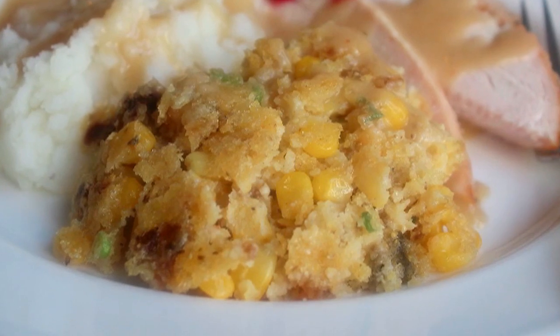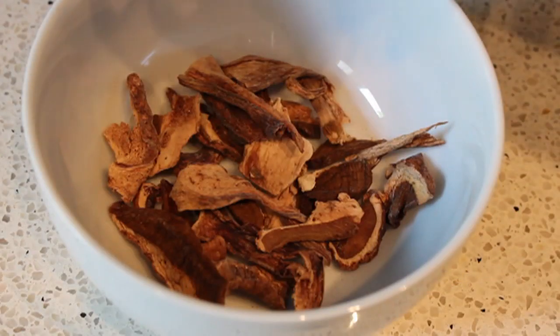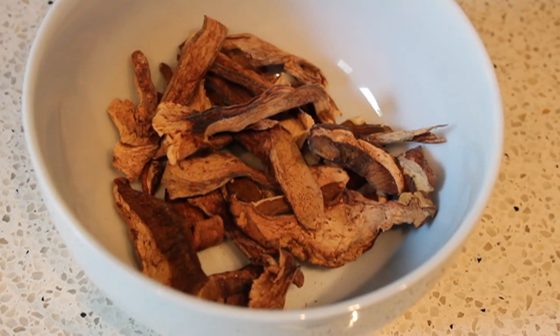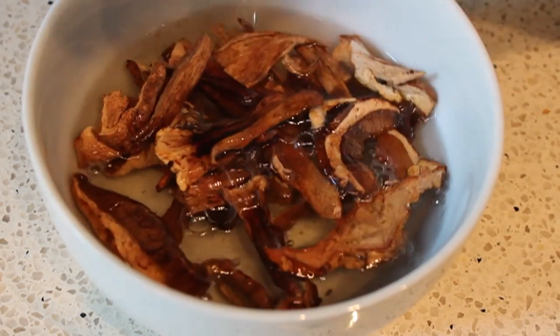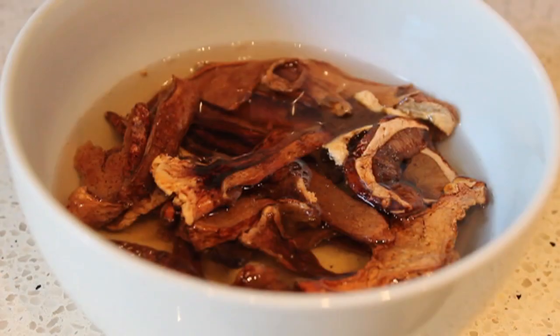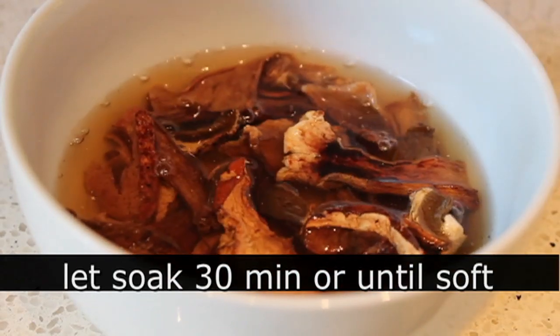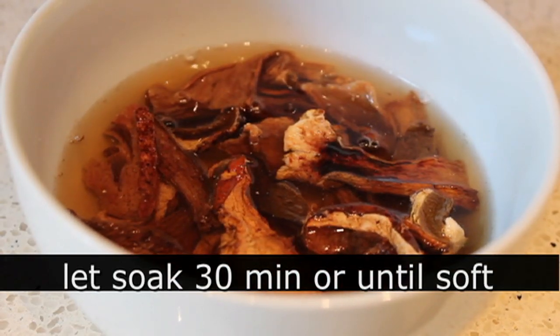So let me show you how to make it. We're going to start by placing some dry porcini mushrooms in a small bowl and covering them with hot water. Pretty much any dried wild mushroom will work, but I really like the porcini — great flavor. And of course, if you have access to fresh porcini, by all means use those. We're going to let that sit about 30 minutes while we get our dry ingredients together.